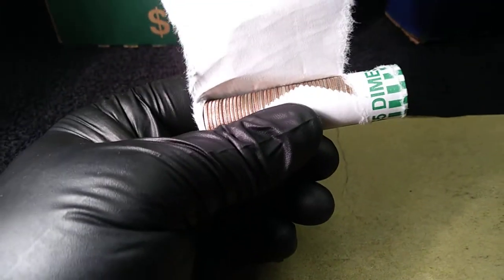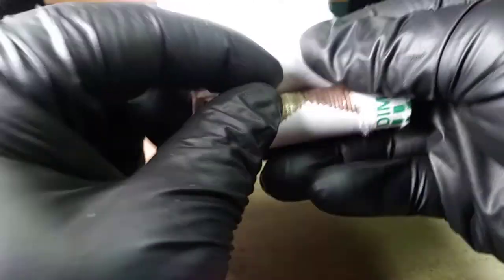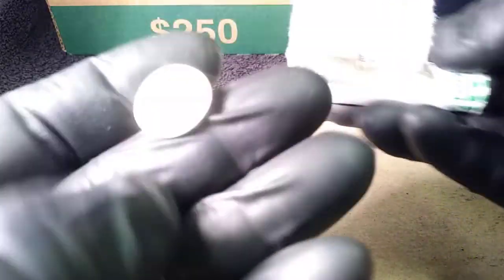I'm roll five into the dimes and I believe I got my first silver right here. Pull this out — got nice reeded edges. Definitely silver.